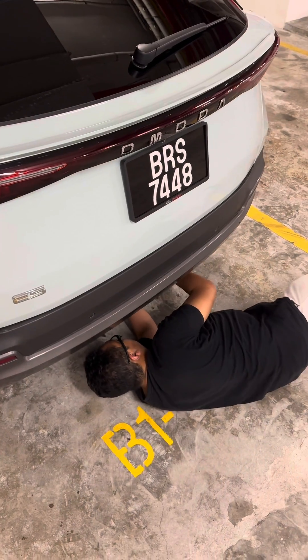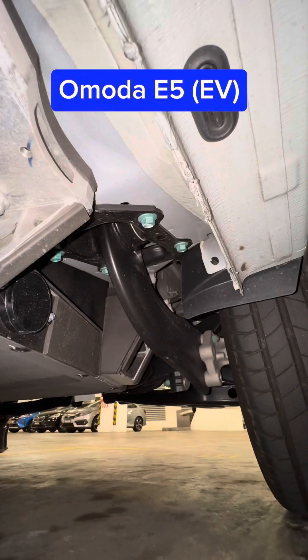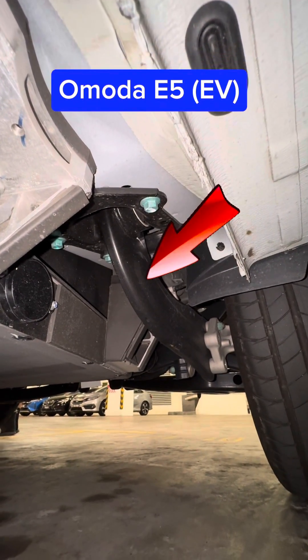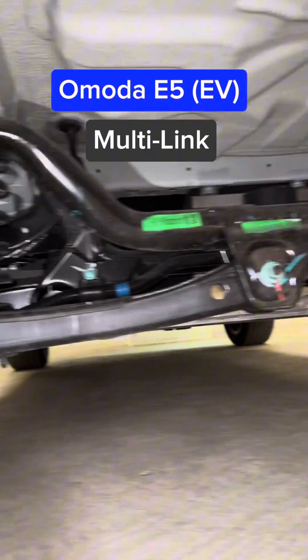So let's go underneath the OMODA E5 to take a closer look. Unlike the trailing arm on the OMODA 5, which goes straight, on the OMODA E5 you have this curved metal arm that's mounted to the top. As you can see, it is completely different — torsion beam versus multi-link setup.